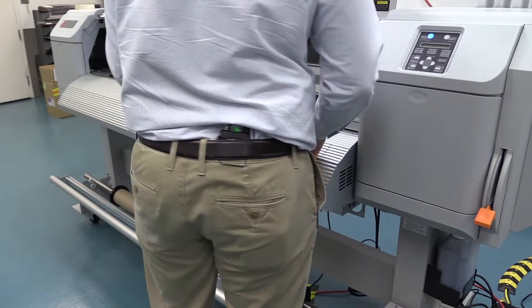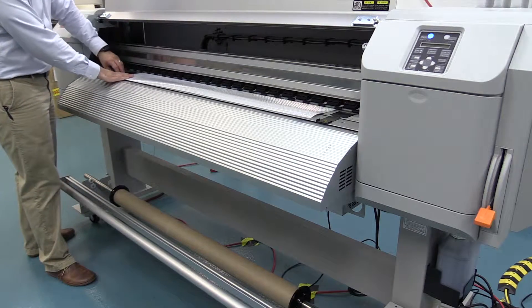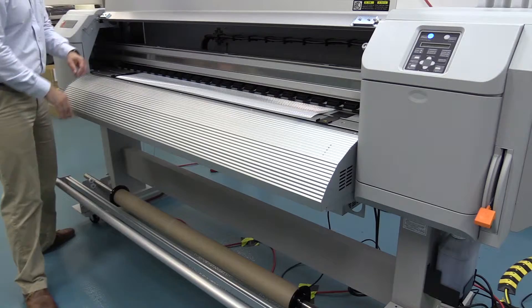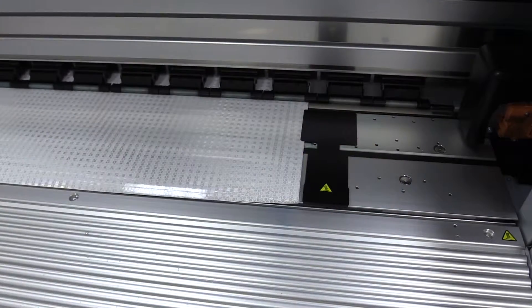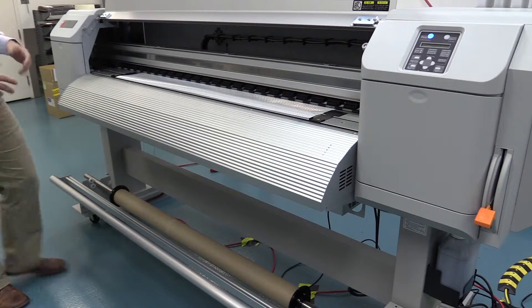Close it back down and you'll see you've got two edge guides. Make sure those are in place — give it a slight lift and push it so it's right up against the edge of the material. It actually overlaps the edges just a little bit, which prevents the edges from fluttering during the run and helps prevent head strikes.